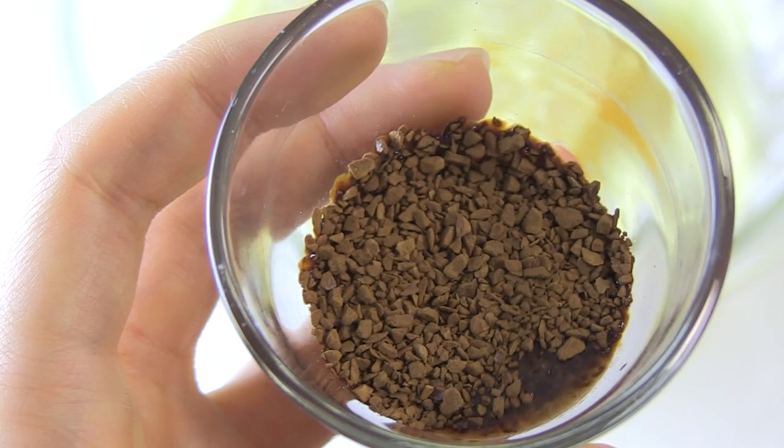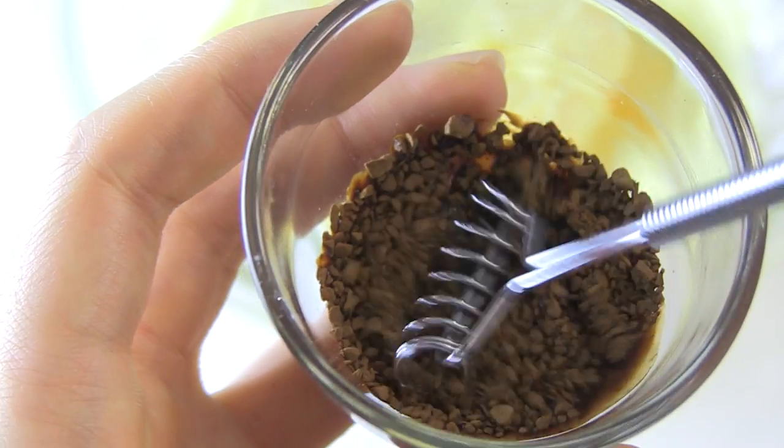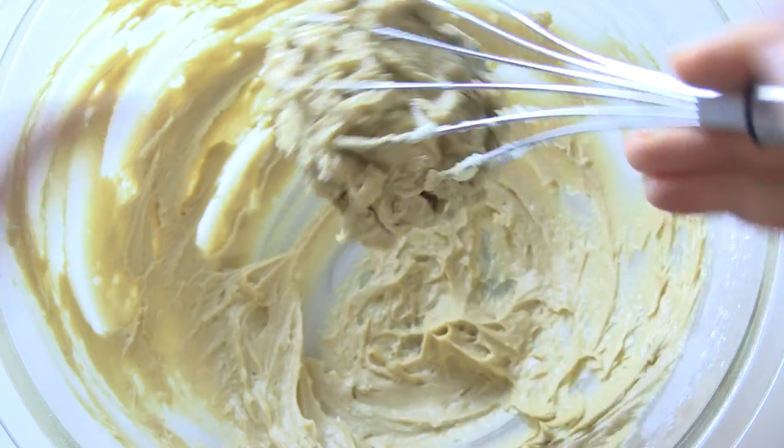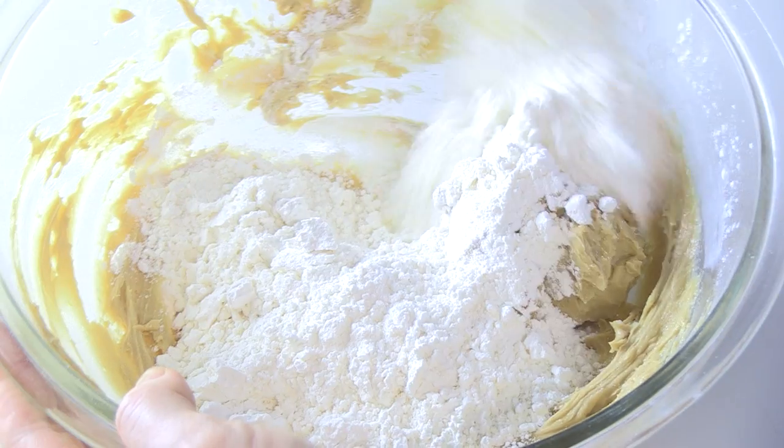Add egg yolk and instant coffee melted in hot water. Then mix well all together. Add flour and stir until just blended.